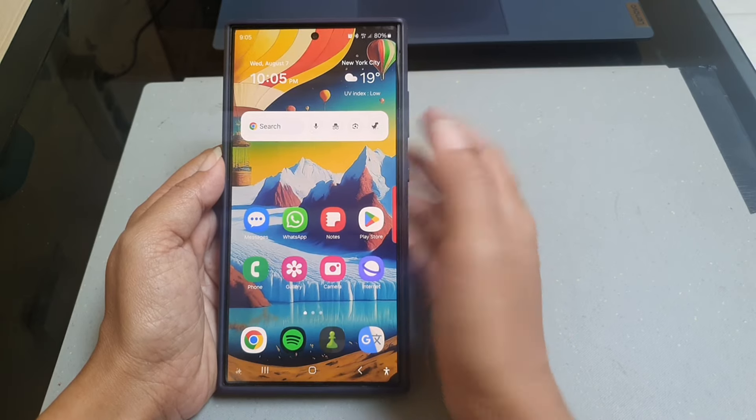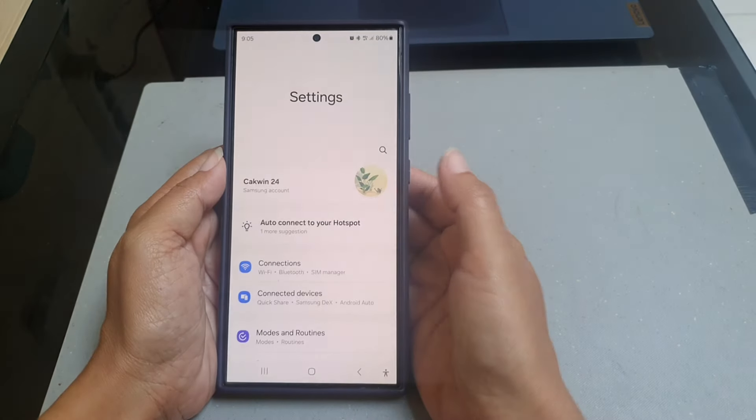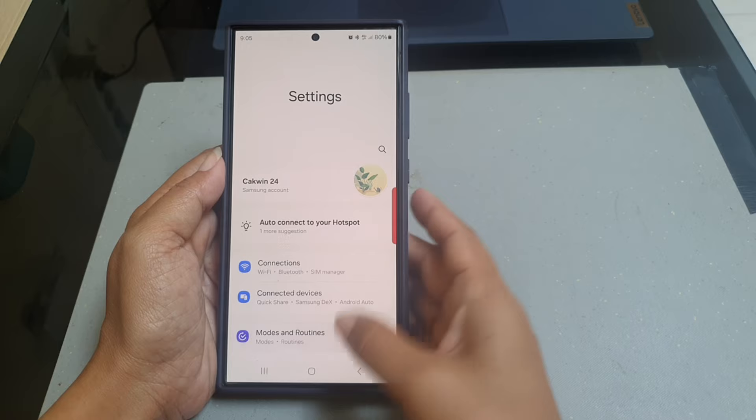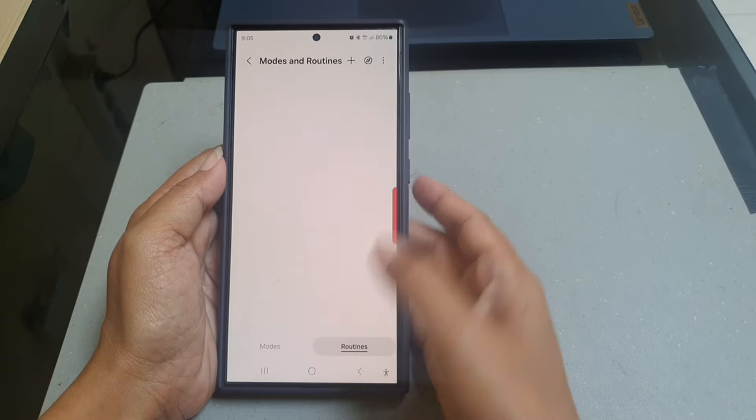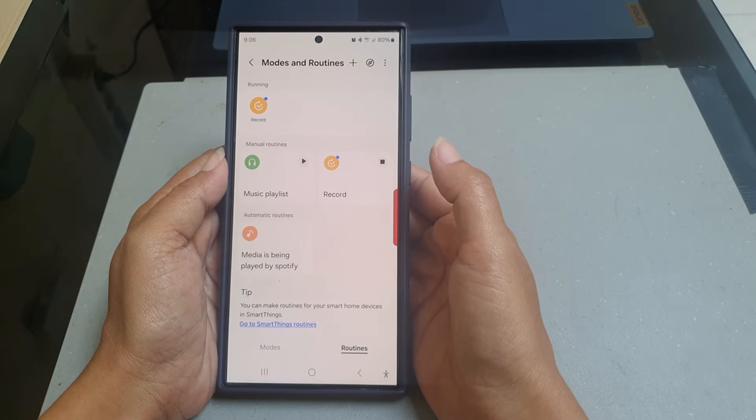To do so, swipe down from the top of the screen and then tap the Settings icon. Tap Mode and Routine, tap Routine, and then tap the compass-like icon at the top to view all pre-loaded routines.